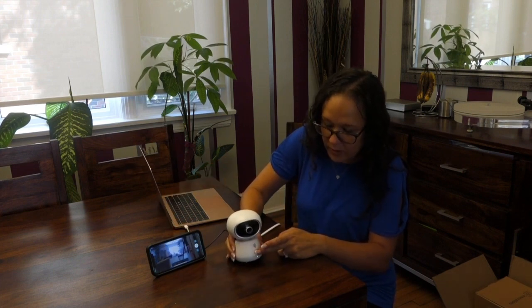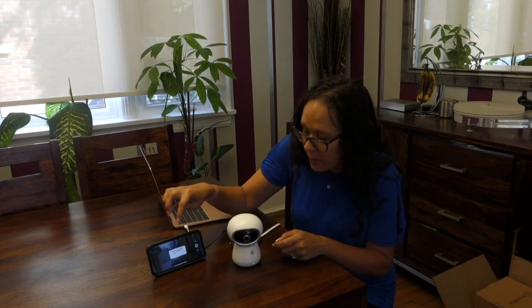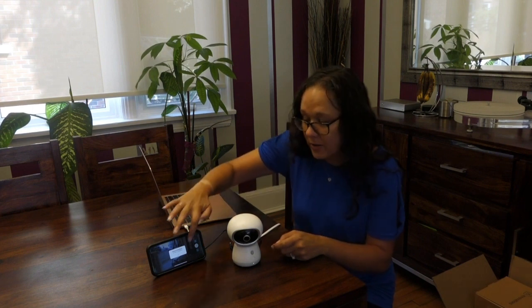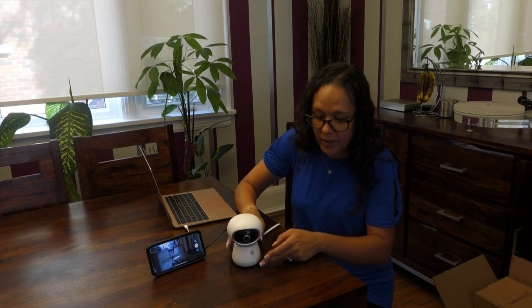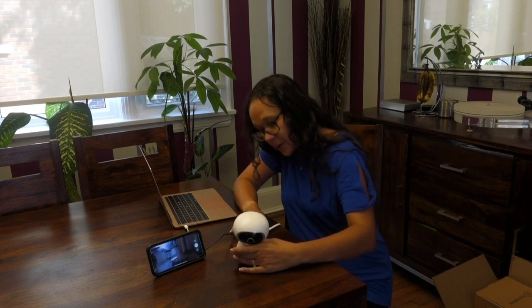On the camera itself there's one little talk button. When I press it, I get an alert on my phone that says Patrick's room — you have an incoming call. This allows a toddler, a spouse, or somebody to let you know if they need you or if they want you to look at the feed. That's pretty much it for the physical camera.